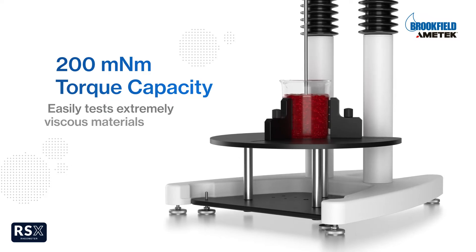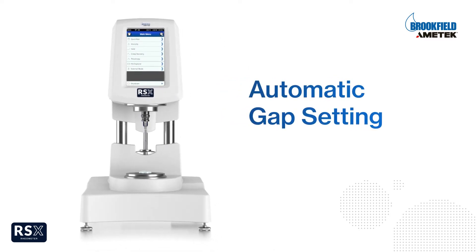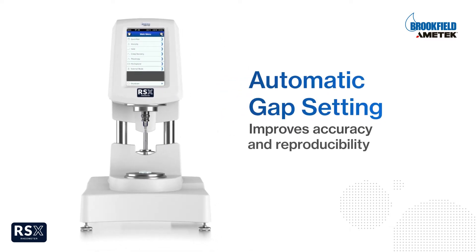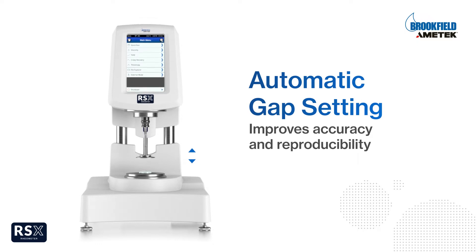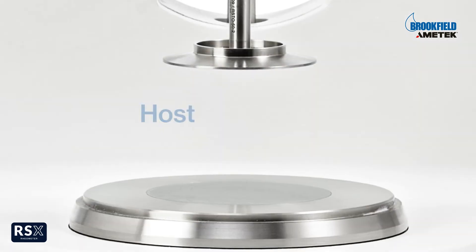The RSX Cone Plate Rheometer automatically detects and sets the correct spindle gap with standard one-piece spindles for cone-and-plate and plate-and-plate measurements. This ensures you get accurate and repeatable results every time.